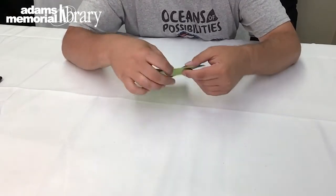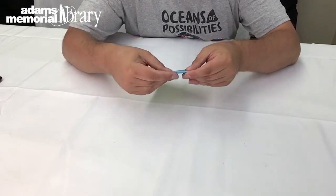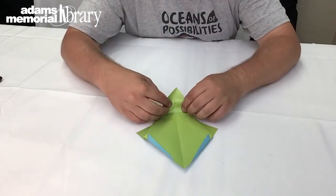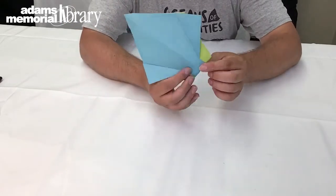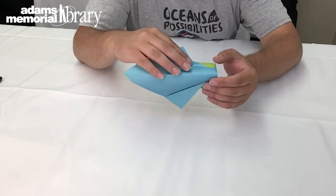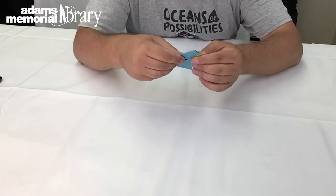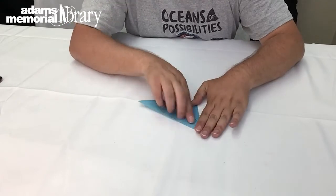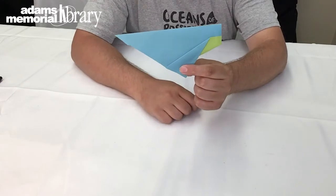Then we're going to fold this part of our project under, but we want to leave a little bit of our opposite color revealed — that's how you'll know you've folded it far enough, giving us a shape that looks like that. Now comes the most important fold of our project, where we're going to fold our project in half, and we want everything we've previously folded to line up. The closer you were with the other parts of your origami whale, the better this fold will be, and we should have a shape that looks like this.